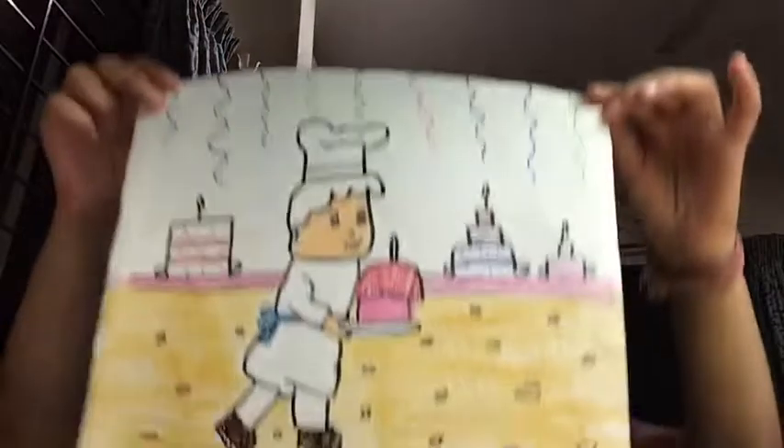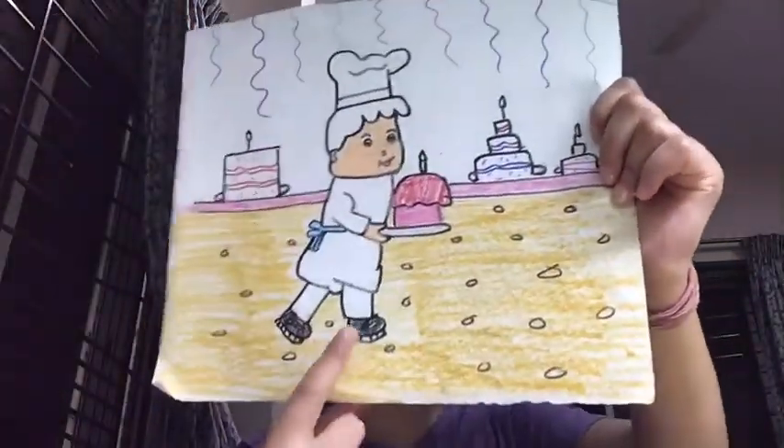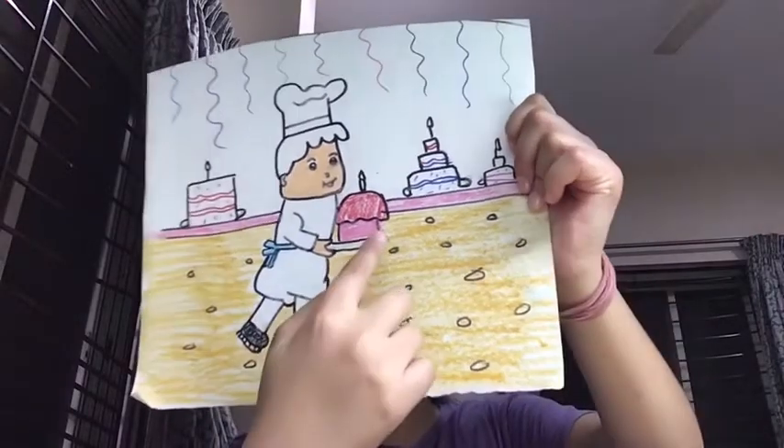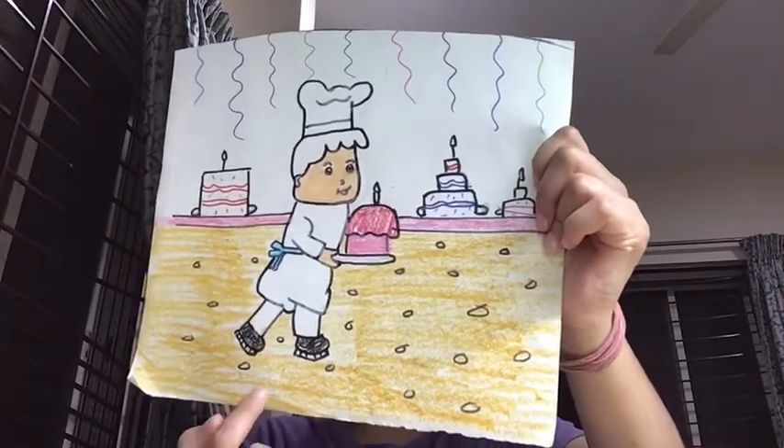Hi guys, and welcome back to my channel! Today we are going to be doing a drawing. This is the drawing — he's a chef, and he's holding a cake, and there are some cakes behind him.